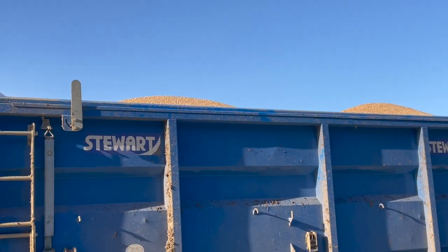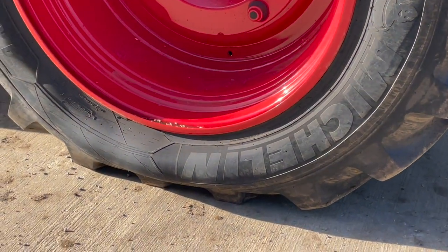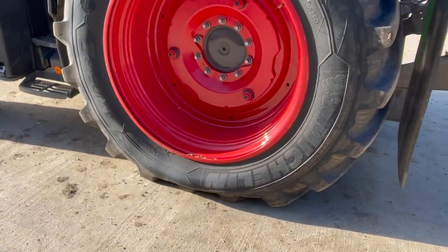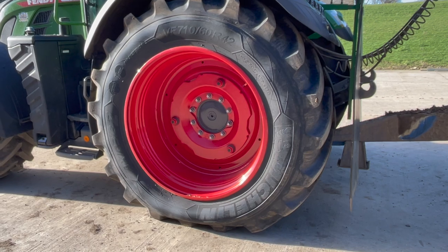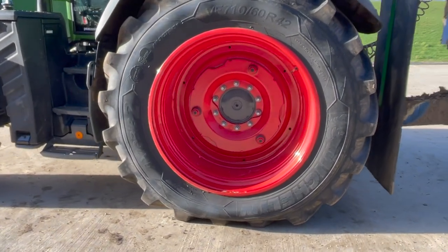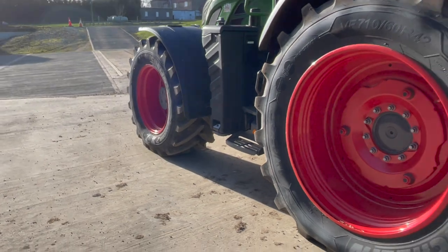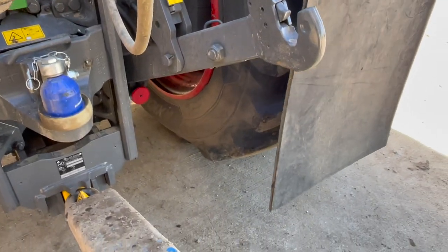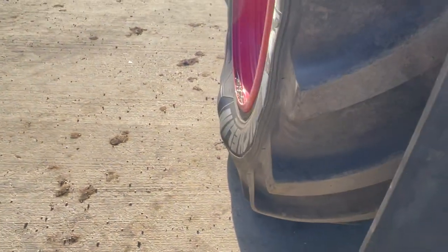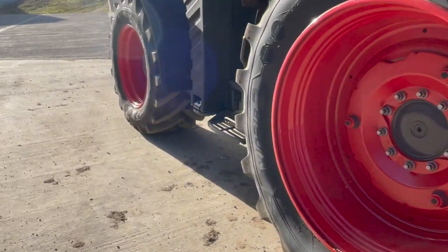Loading the trailer puts more load on the rear axle. The Michelin rep will come with the load cells and we'll drive onto them with the tractor and trailer to see how much weight is on each axle and on each individual tyre. He'll do a calculation and from that determine what low pressure you can run at and what forward speed as well. You can see the tyres are flexing a bit more now.